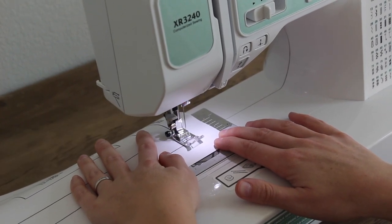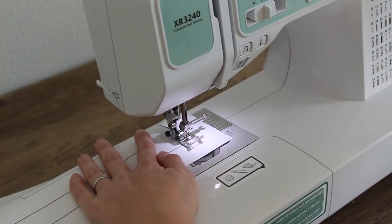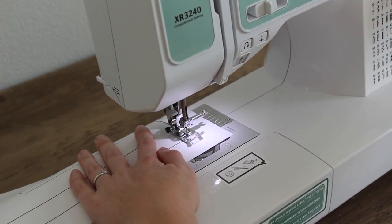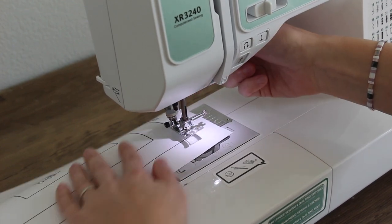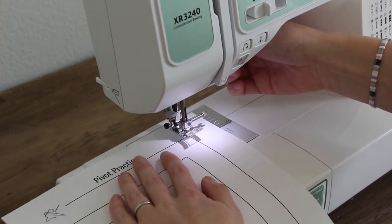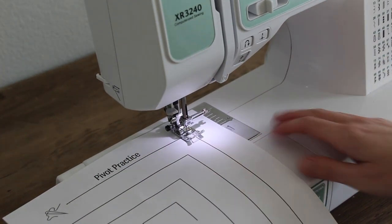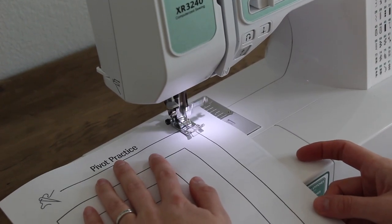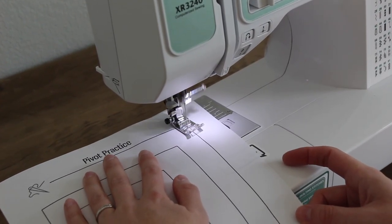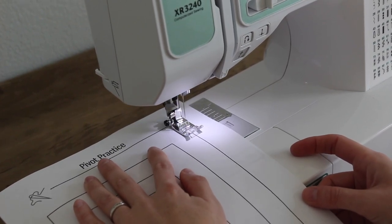When you get to the corner, stop. Make sure your needle is down — if it's not, you can turn the hand wheel so that it is down. You're going to lift the presser foot lever and turn your paper at a 90 degree angle. This is called a pivot — it's kind of like in basketball when you plant one foot and move the others around. Once you pivot, if it's not exactly on the line, just move it over a little bit, and then you keep sewing down that next line.